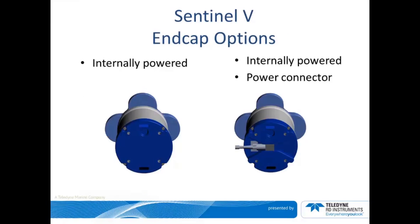Sentinel-Vs communicate wirelessly, so the end cap has no cable connector. Wireless functionality allows you to quickly connect to your Sentinel-V so you can download data, test your Sentinel-V, and fly through your instrument reconfiguration and redeployment, saving you time and money. You can also do wireless setup and software firmware updates. However, you may want to supply power externally — hence, we have an end cap with a power connector on board.